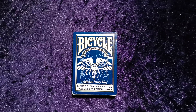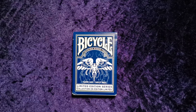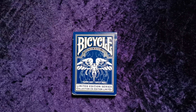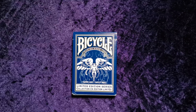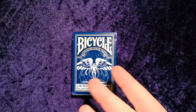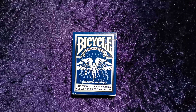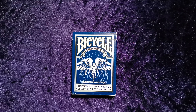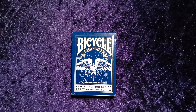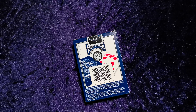Hello guys and welcome to another UK Card Club card review video. Today I was going to be reviewing the limited edition series 2, but I took two of these decks out of my collection. One was open, one was closed. I decided I'd just review the open one — saves me opening a second one. I looked inside and remembered that actually this is not the limited edition series 2.